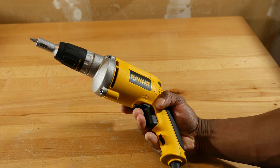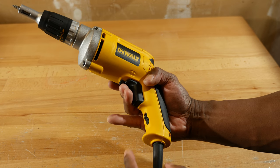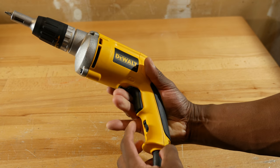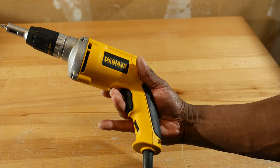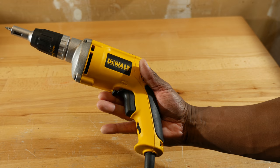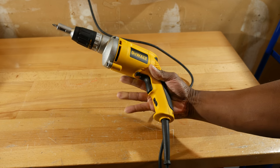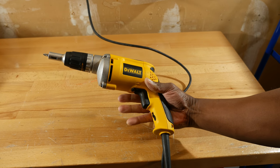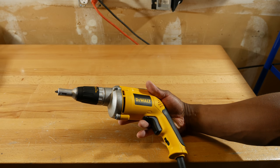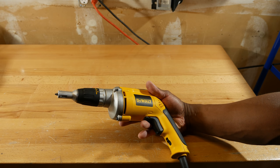If you ever have a situation where you need the motor to spin continuously, that's what this switch is for down here. You just press down on the trigger, slide the switch up, and that keeps the motor spinning. In order to take the lock off, you just press the trigger one time and that goes back to its normal setting. Running this tool in the continuous mode is great for if you have a lot of drywall to install. The only thing with that though is it takes a lot more practice and a little more touch to run it in that mode.